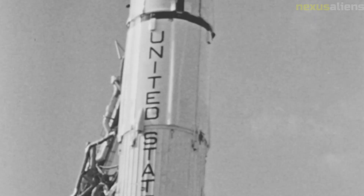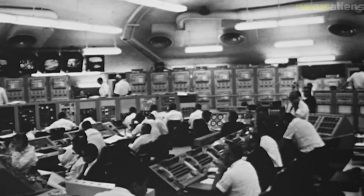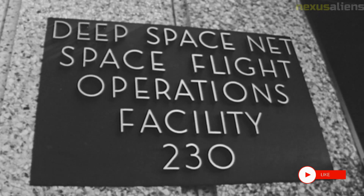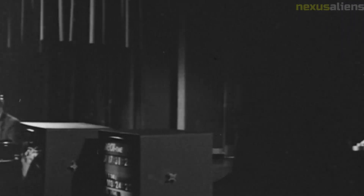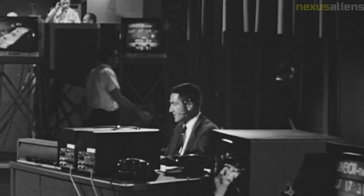The launch of Surveyor 7 was not without its problems. The spacecraft was originally scheduled to launch on January 25, 1968, but the launch was delayed due to technical issues. The launch finally took place on January 7, 1968, and the spacecraft arrived at the Moon on January 10. Surveyor 7's landing site was located in the Highlands region of the Moon, near the crater Tycho, selected for its interesting geology and potential for scientific discovery.